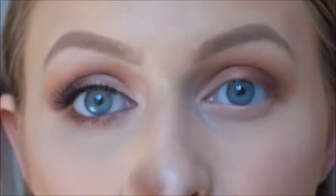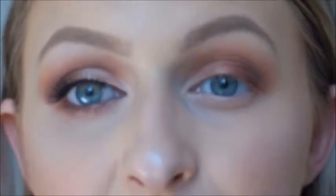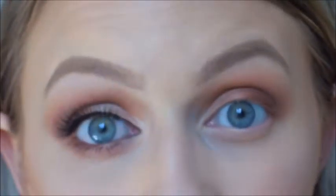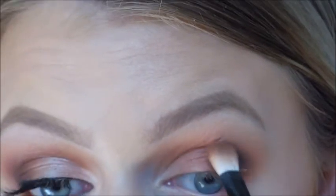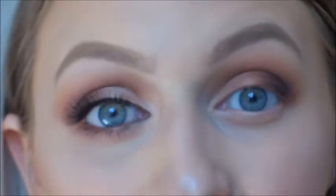To darken it up a bit more, I'm going to go in with the same brush I used Cocoa Bear on, and in the Semi-Sweet Chocolate palette I'm going to get the black color — but any black eyeshadow will be absolutely fine. Just the tiniest bit, I'm going to define the outer corner of my eye just a tad bit more. With black eyeshadows you just want to use a really light hand, because it can go severely wrong. Again back in with my Sigma brush, just blending in any lines.